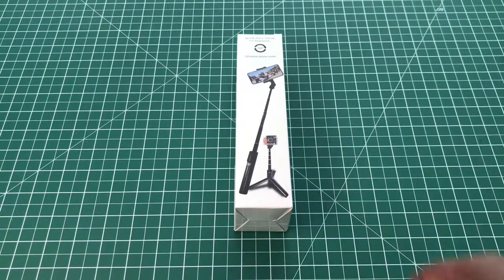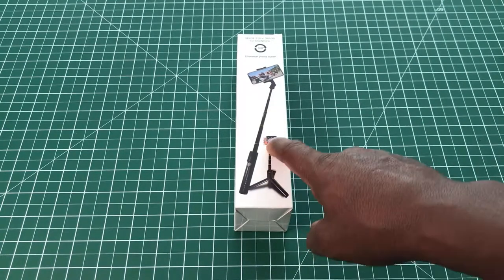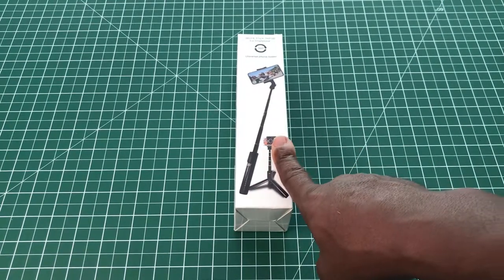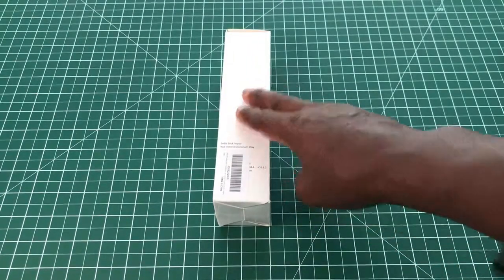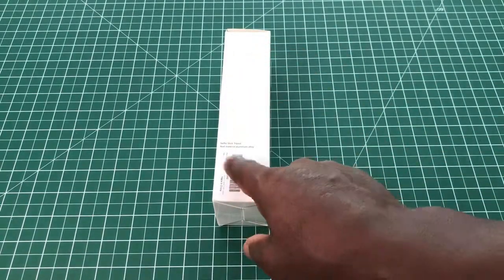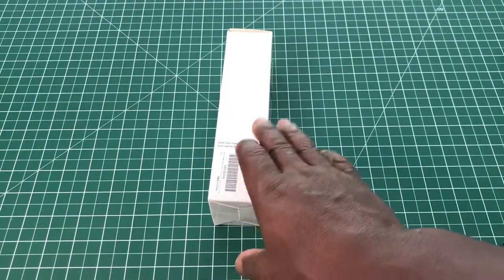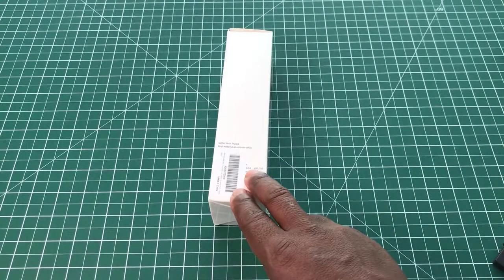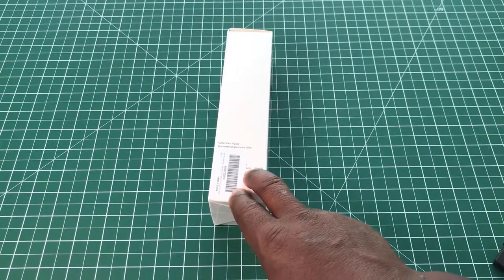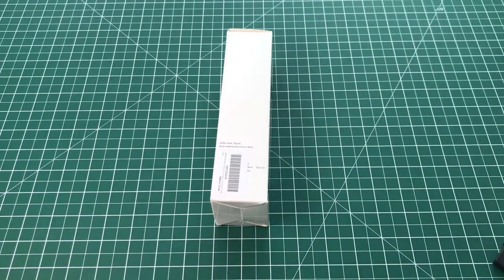Now we'll go around the box. We have a picture of the pole and a picture of it holding an action camera. On the side there's a bit of writing saying that it's made out of aluminium and plastic, and it's suitable for Android 4.4 and onwards and iOS 5 onwards.